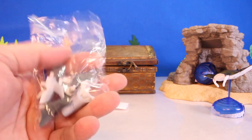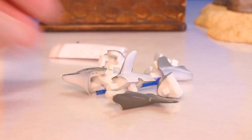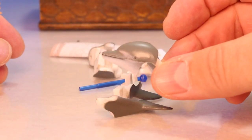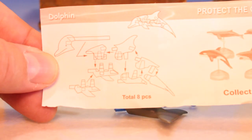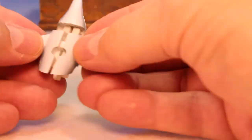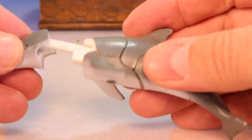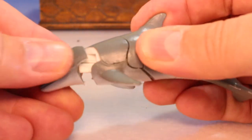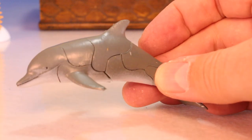Oh my god, a dolphin maybe. Looks like we got a dolphin head — look at that, cool. It's not assembled whatsoever, so let's take a look at the instructions. I think you stick the head in like this — that's the last piece. Like that — sweet! Nice looking dolphin.